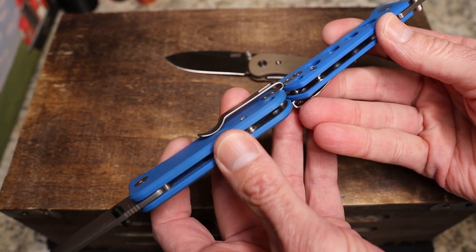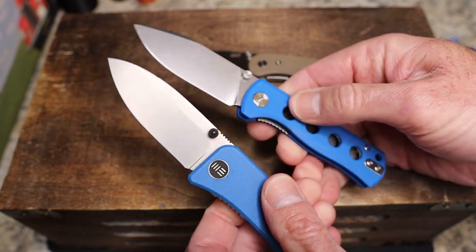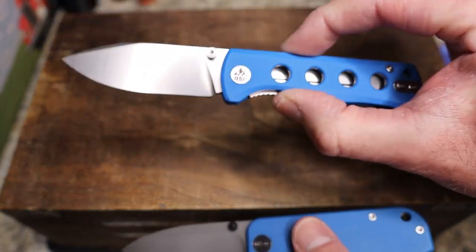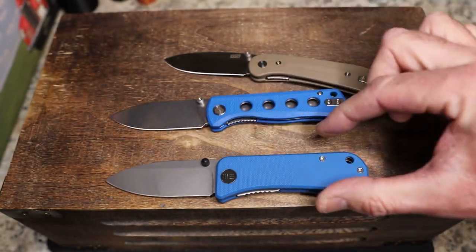Both have barrel spacers — very similar knives, very very similar. The Canary is definitely available at White Mountain Knives; I'm not sure about the Banter but I'd assume it's still available.